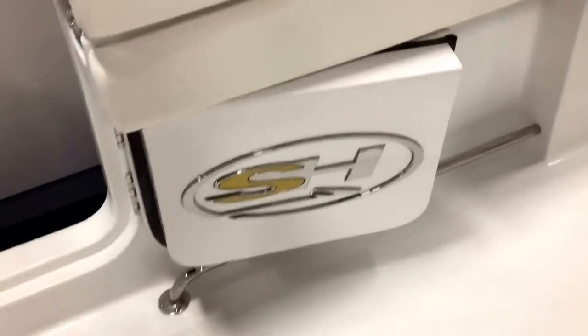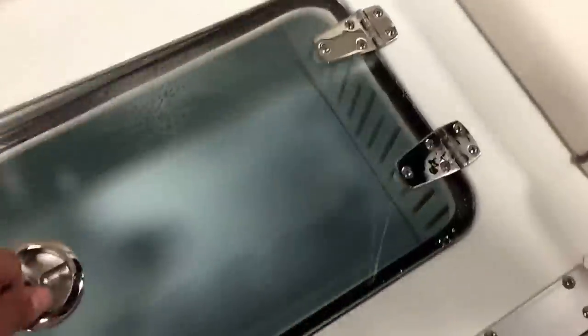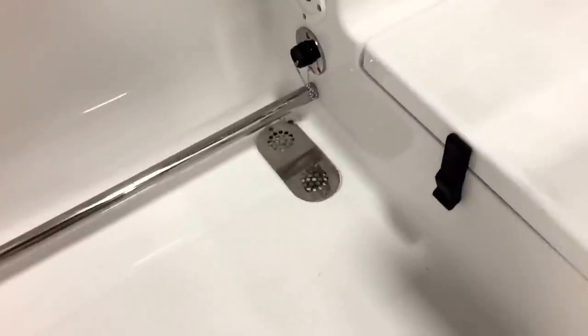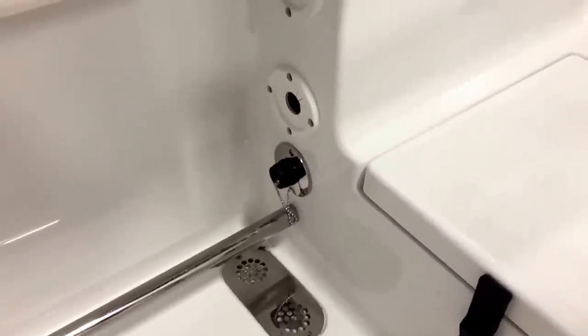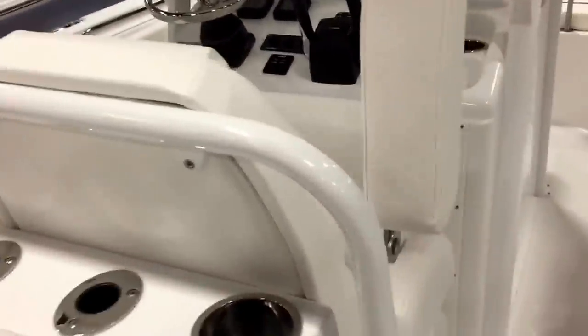Beautiful logo this year. Mini post has a split live well and large live well on both sides. Under-gunnel rod storage all along the toe rail, stainless drains everywhere, high-pressure raw water wash down, stainless rod holders, bolsters all the way around. Most of this equipment is standard. The tournament captain's chair seats now have an arm.